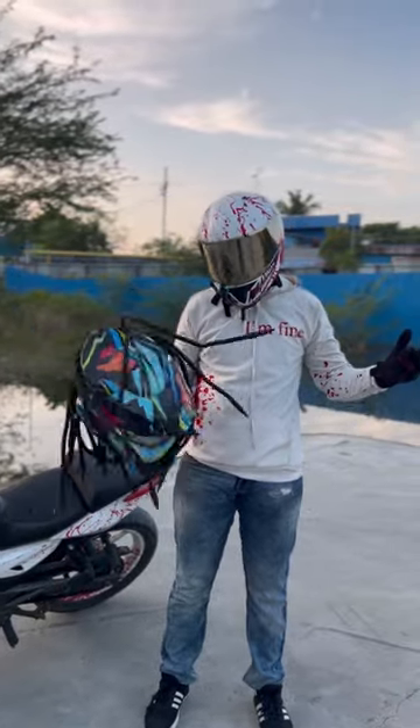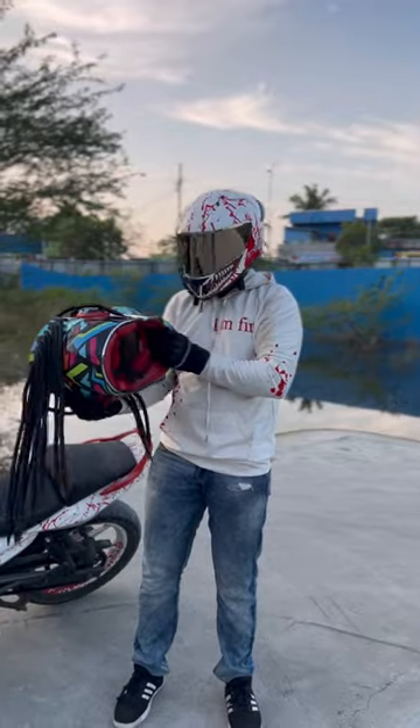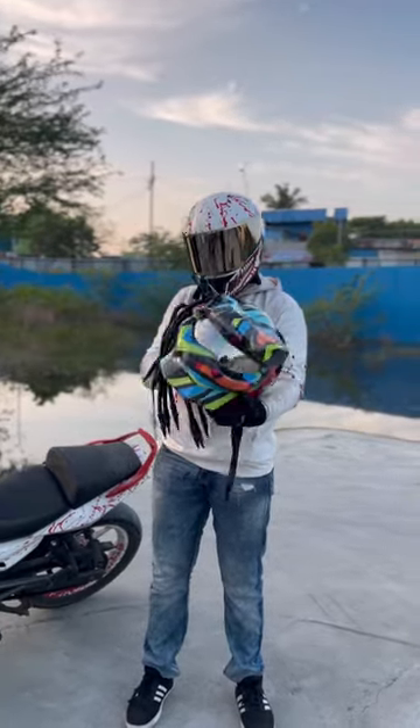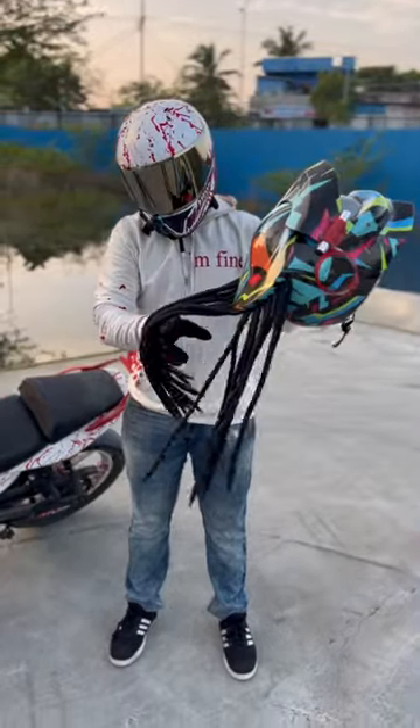Hey Brex squad, we are going to talk about a Predator helmet today. This is a review of a Predator helmet. If you have a thread set up, you will have a tight fit and a Predator look.